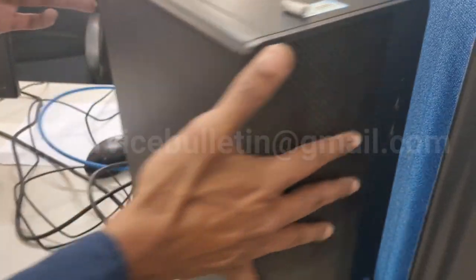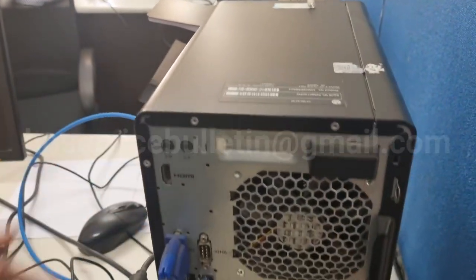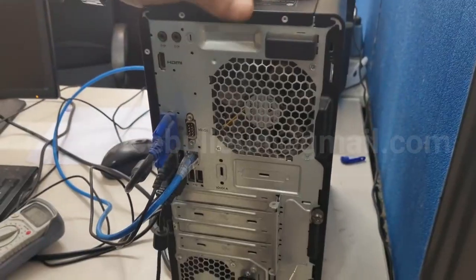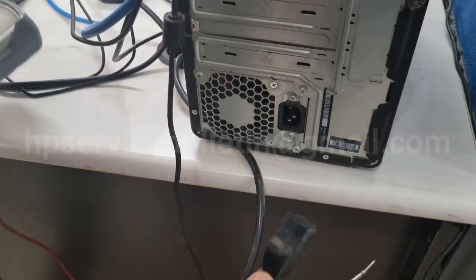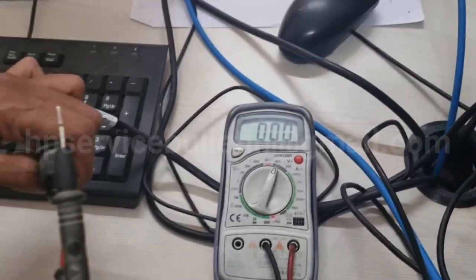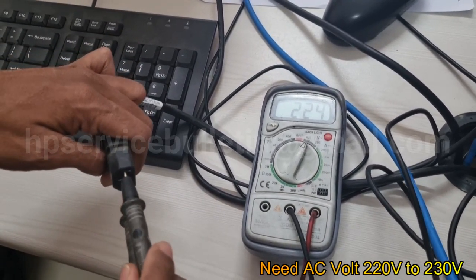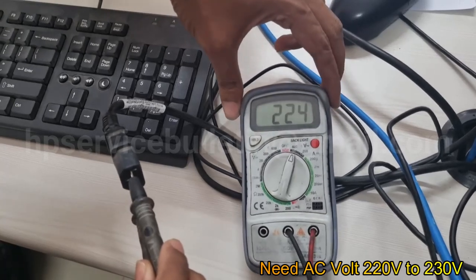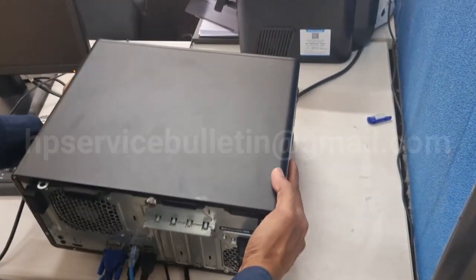I need to check the voltages. First, remove the power cable and use a digital meter to check the AC voltage. It needs 220 to 230 volts recommended. If that's okay, your power output is okay.